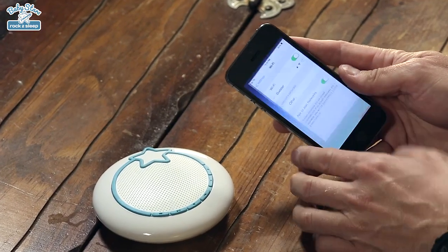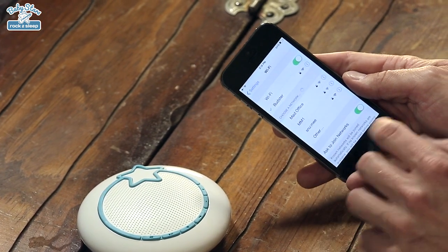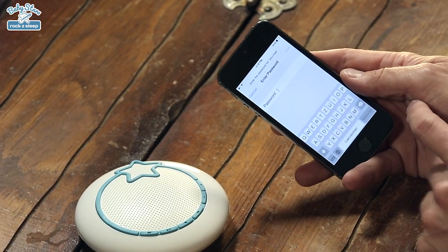Hi. Today I want to show you how to connect Snomi with your smartphone through Wi-Fi. For that, if you have an iOS phone, you would go to your settings and you would look for the available Wi-Fi networks. You see Snomi — select Snomi.